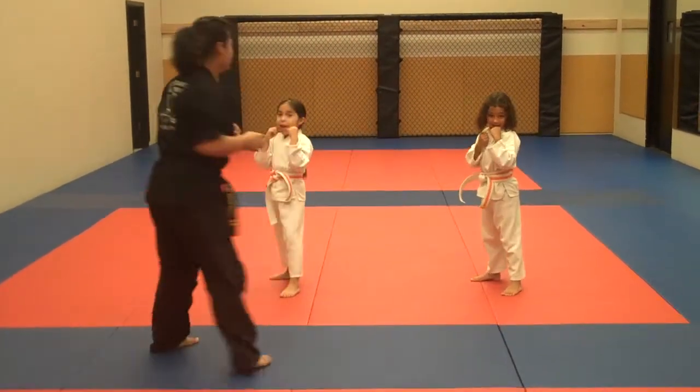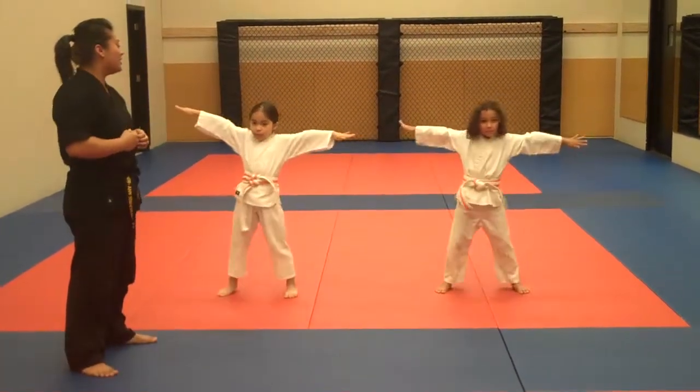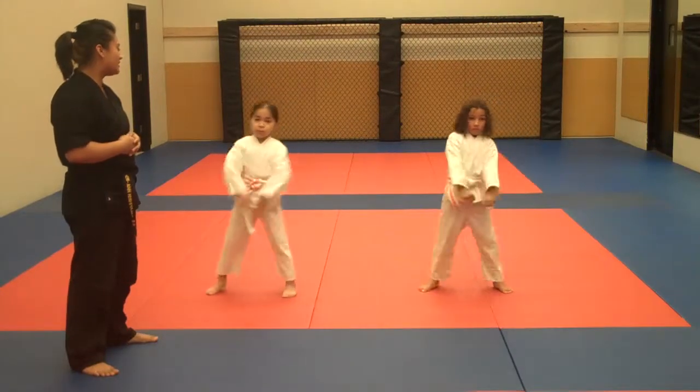Alright, little ninjas, you guys ready? Hands out, touch stance. Ready stance, and left on guard.